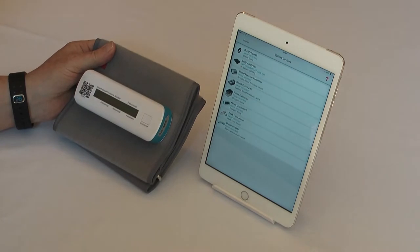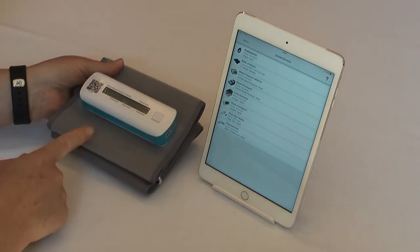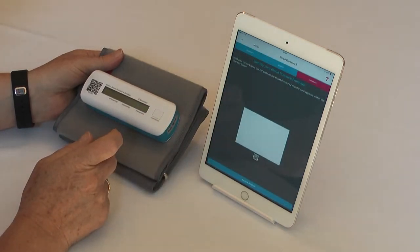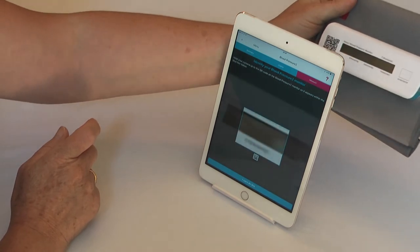Identifying your blood pressure 2 monitor by scanning the QR code on the front of the device enables a more secure connection. So uploading device, press the blood pressure 2 monitor, and place the QR code so that your tablet or phone camera can take an image.